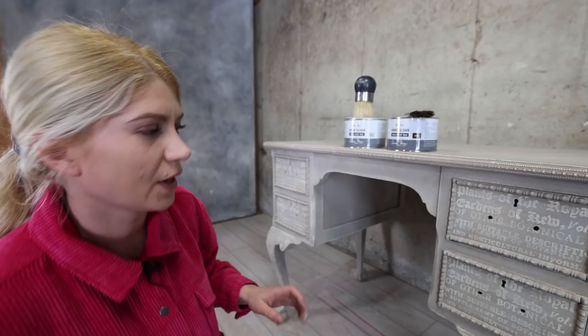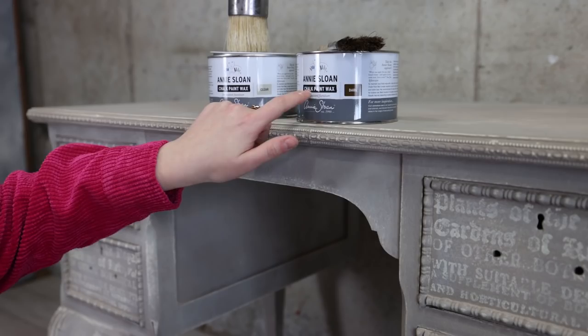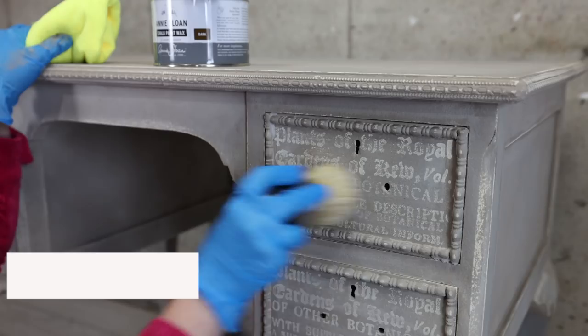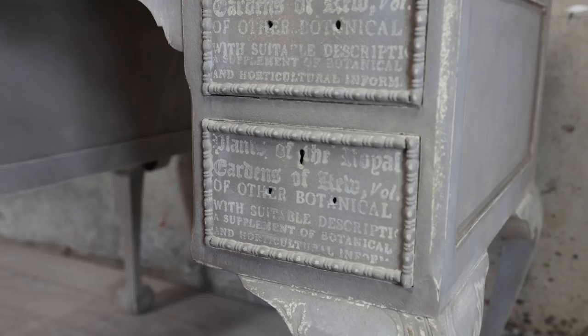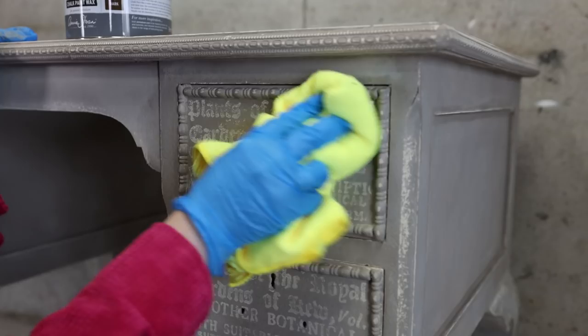Now that everything is nice and dry, I'm going to protect everything using Anislon clear wax. I'm also going to add some more edge to it by using Anislon dark wax. Here I'm applying the clear wax all over the place — make sure everything is protected. This is going to darken the color a little bit, not too much. Then you want to wipe off the extra using a microfiber cloth, cheese cloth, or an old t-shirt.